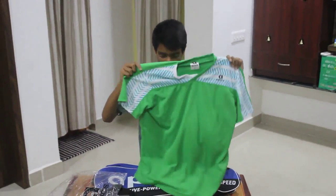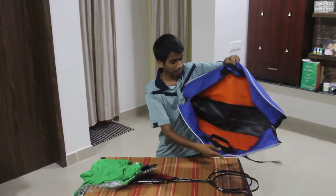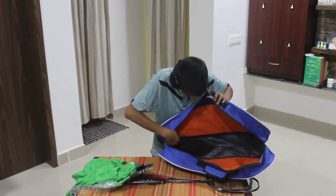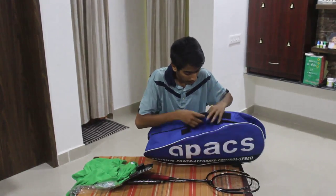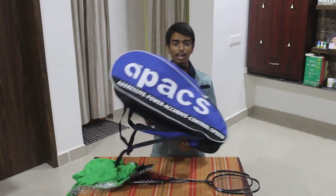This t-shirt and the kit bag are absolutely free when you buy this racket. The kit bag is very spacious — you can fit two or more rackets, your shoes, towel, sweatbands, wristbands, kneecap, and more. This is worth every bit.